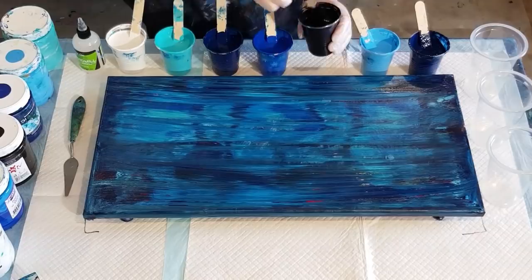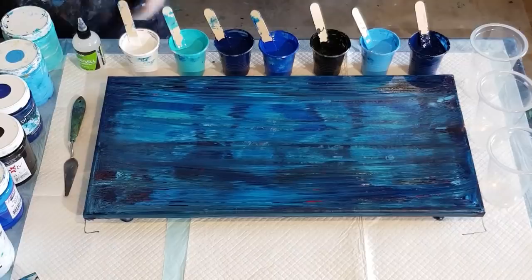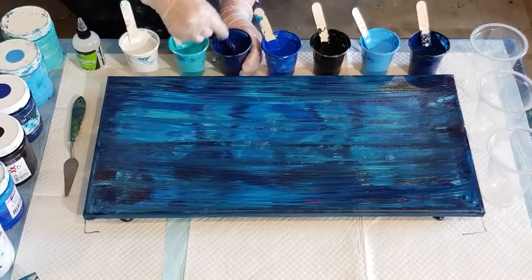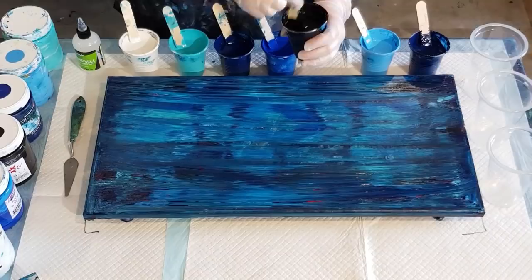That's a bit thick, that one's good, that's a bit thick, that's good and that's good. Just a little bit of water in my navies and in the black because those are always the culprits. I'll bring one of them up in a minute to show you the consistency.